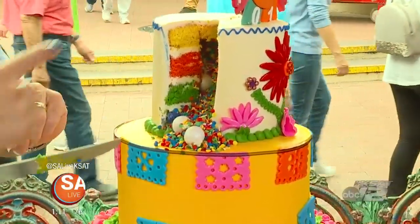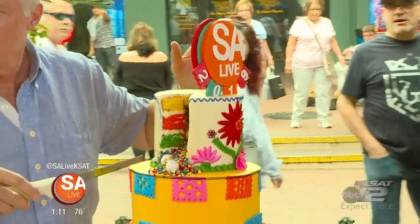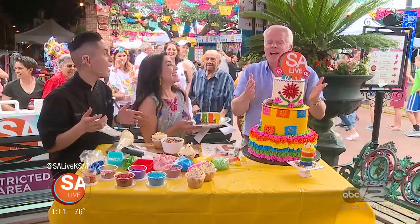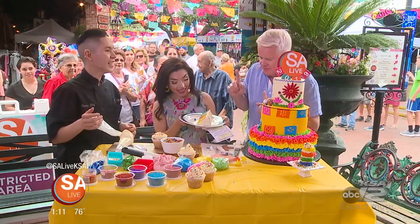Did you notice that we have our SA Live medal on top of the cake? It's the SA Live 2019 medal and it's 100% edible. So Mike, you can take it home and eat the medal — you can just bite into it. It's an edible medal. Your cakes are too pretty to eat — that's the problem!